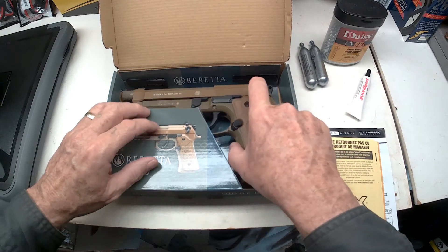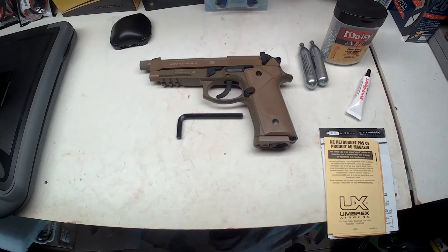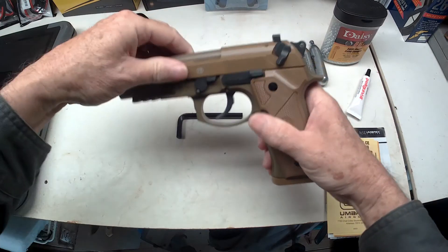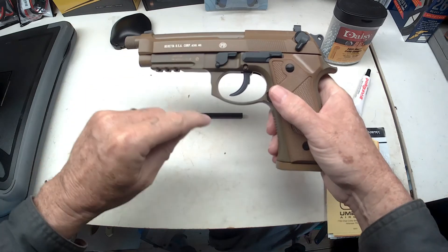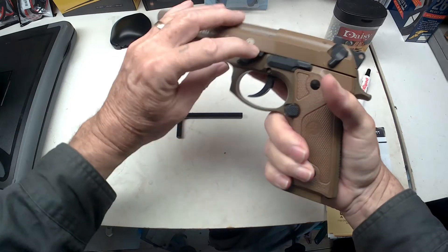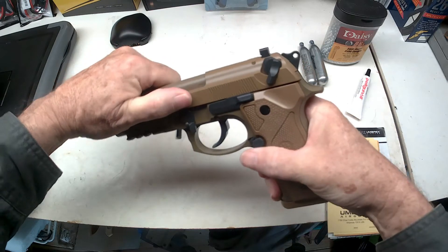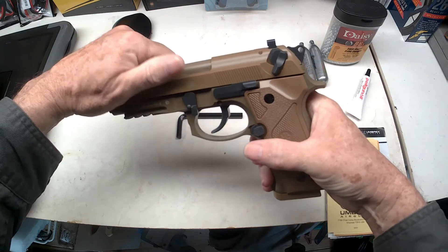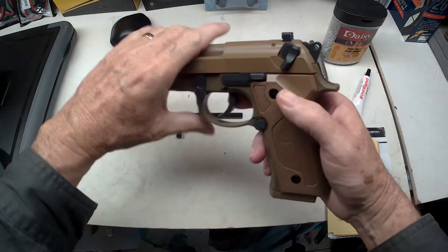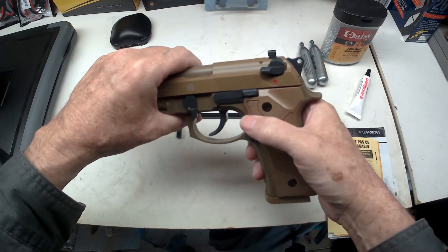Look at that — that's what comes in the box. It's got a safety here, it won't do anything with that safety on. You have to push this button in and then release that, and now it's still locked because it's got another safety. You can do it with your thumb whether you're left-handed or right-handed. When the red dot shows, that means it's ready to go.